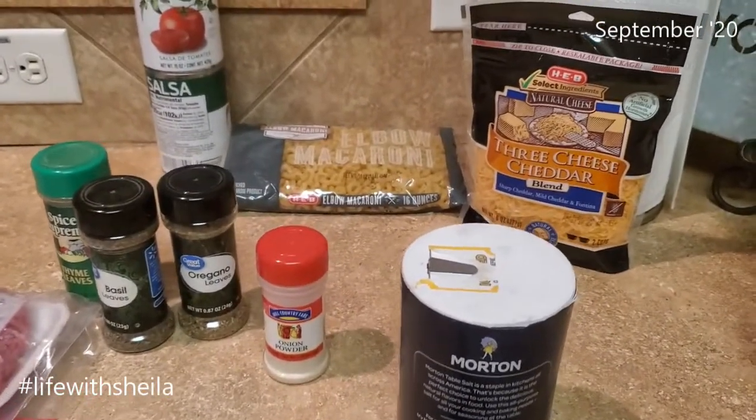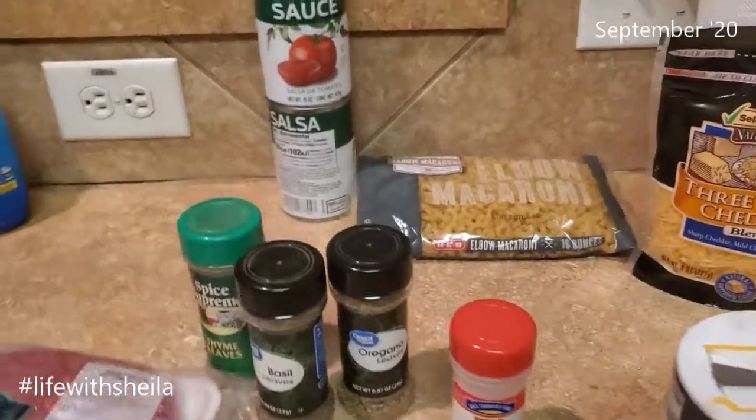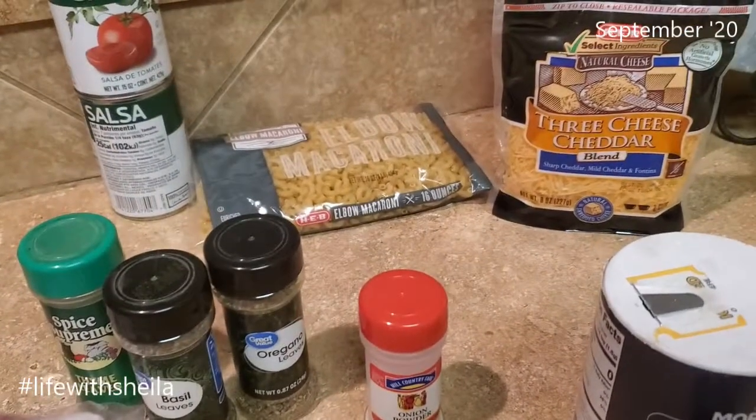I've got the water going so I can boil my macaroni. I'm about to cook the meat, and you guys can watch it go.